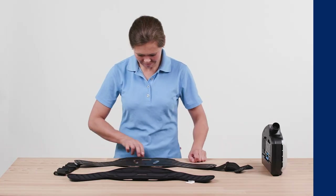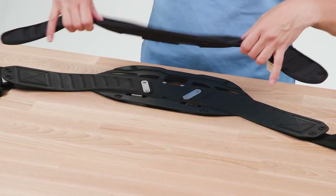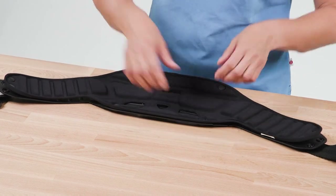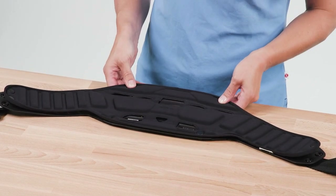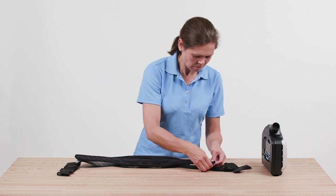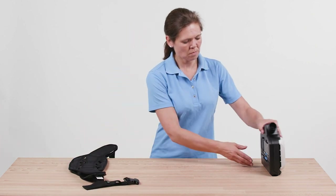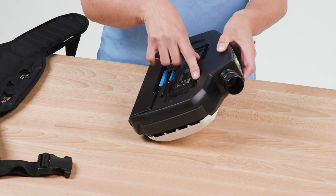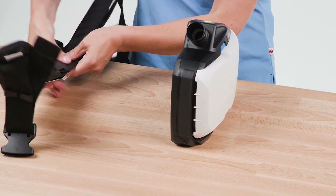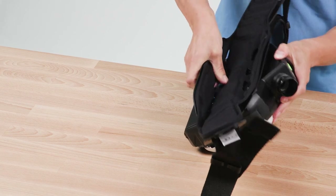Take the harness and button the comfort pad onto the strap if needed. To connect the carrying system to the unit, the markings on the connecting plate and at the receiving location of the unit will help you. Position the connecting plate with the top edge at an angle onto the unit — the markings must each match. Now push in the connecting plate until it audibly clicks into place on the device.